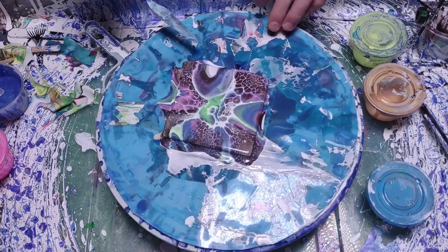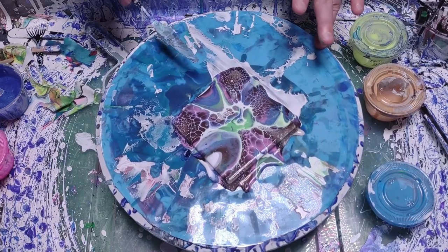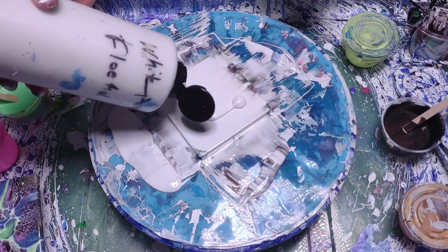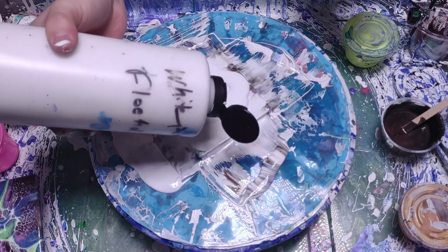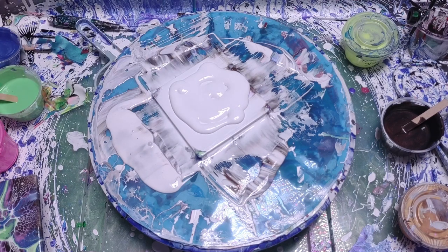The next painting will use the new cell activator to see if there's any difference. I'm going to work on my mixture a little bit and thin it out some more. This is a recipe I've done in the past that worked pretty good, but right now it's not working as well as I'd like.